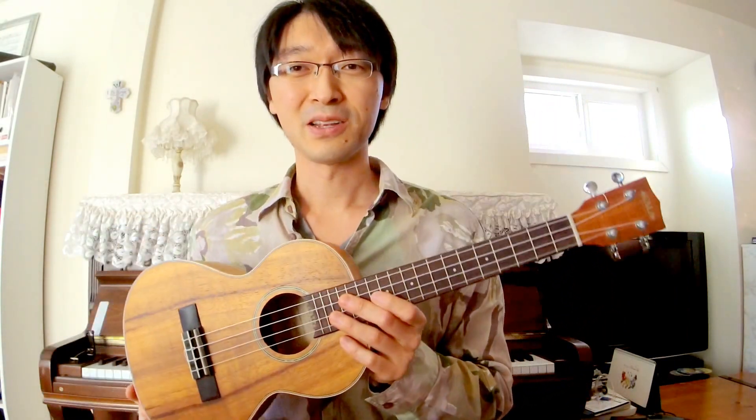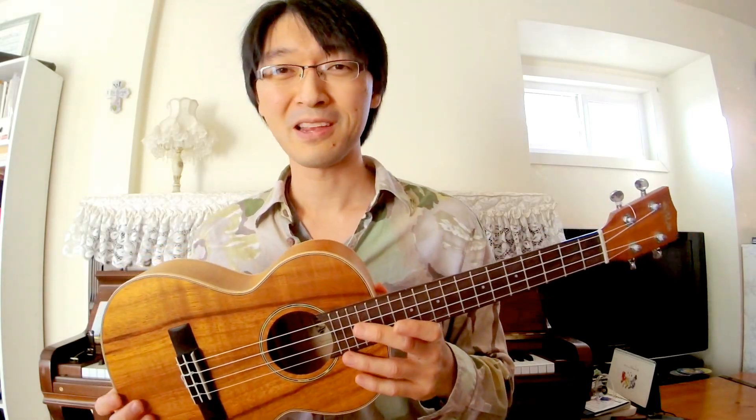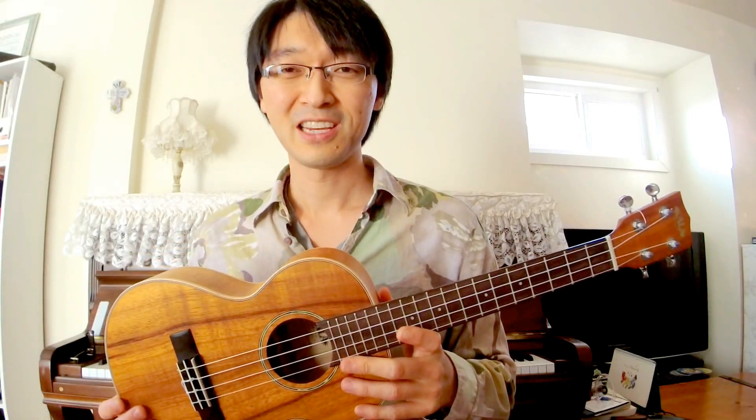This is a Kala Koa tenor size — a quite expensive one, I paid like $270–280 for this. I'll just show you how it sounds. Okay, let me play the Lohanu one next.